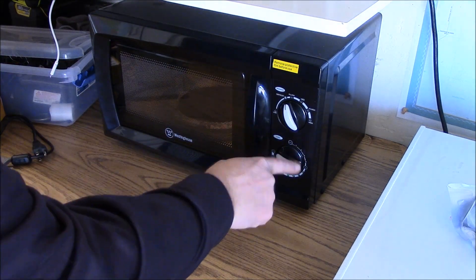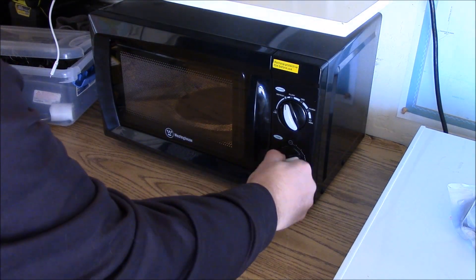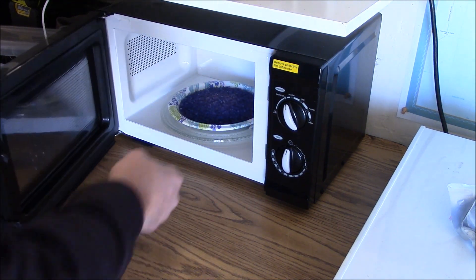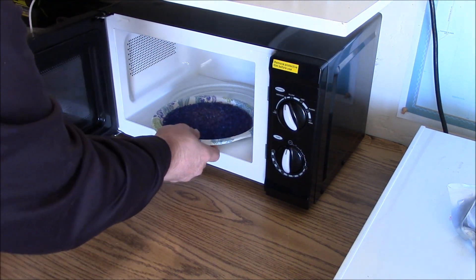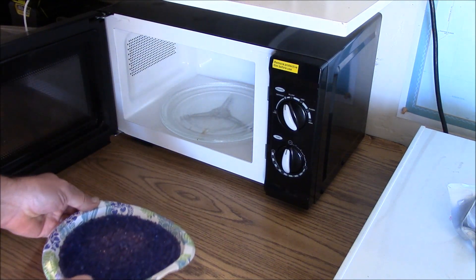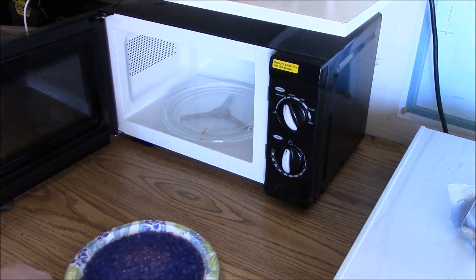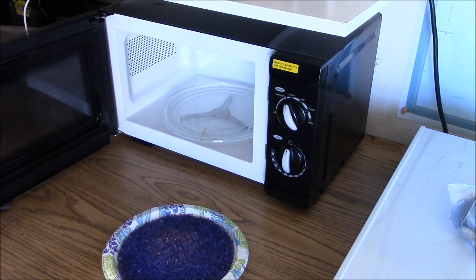This is after five minutes — looks like it's doing pretty good. It's really hot and steamy.